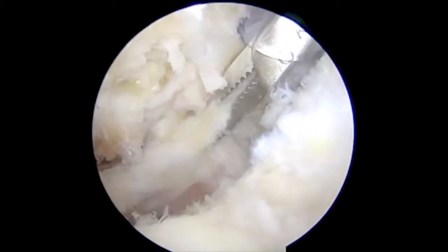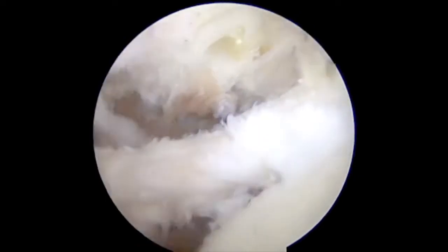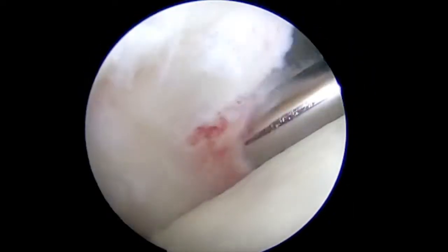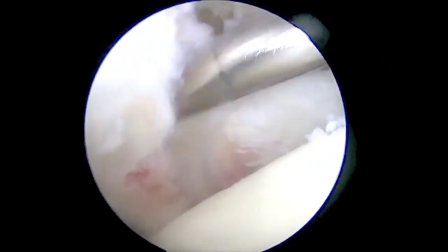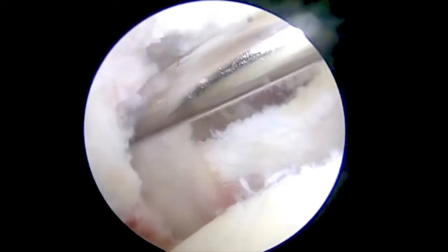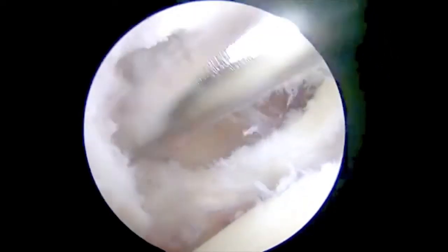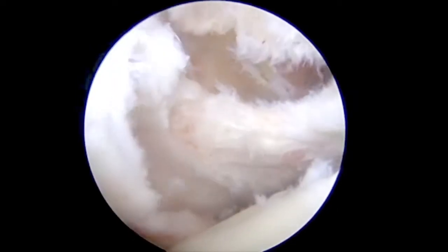Sometimes these tears are quite retracted and scarred, so performing an appropriate and safe release is optimal. Adhesions are released using an arthroscopic shaver along the subscapularis to gain excursion. A radiofrequency wand can also be used. The surgeon should take special care, as innervation is supplied from the superior aspect of the muscle.